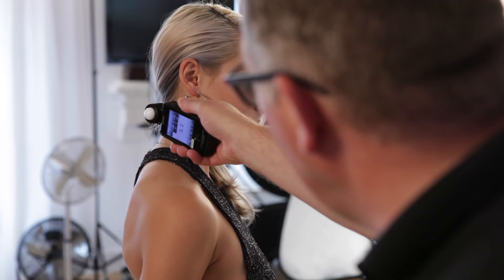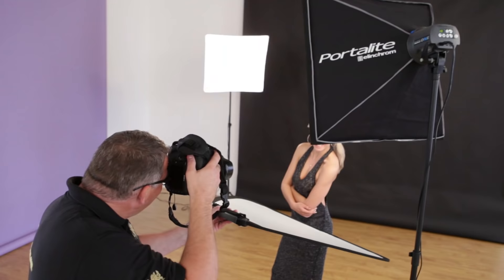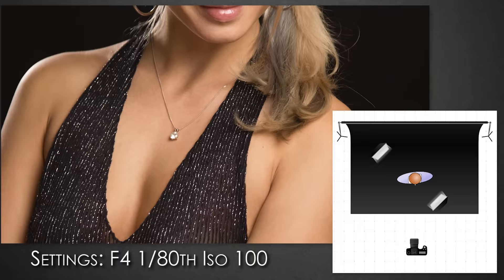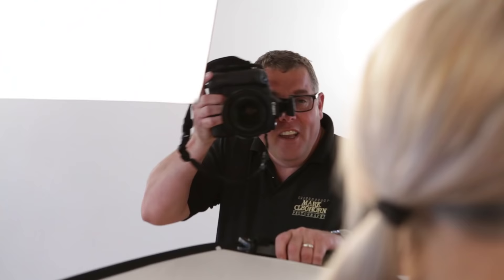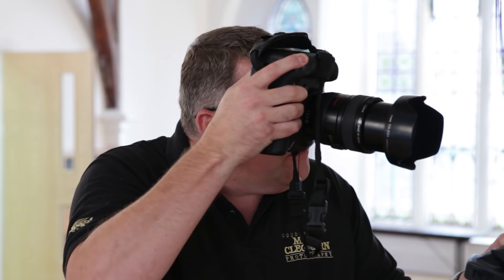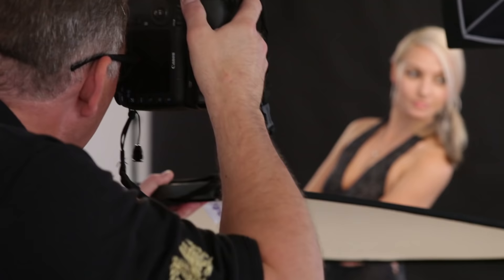As far as how you separate the subject away from the background with low-key, we tend to use a separation light for the hair, or for the body, or a bit of both. By doing that, it allows the subject not to merge into the background. Traditionally, all light comes from one side. However, there are times where we put the separation light on the opposite side to the key light. If we look at the clock, we've got a key light at five o'clock, and then a separation light between the ten and eleven o'clock.